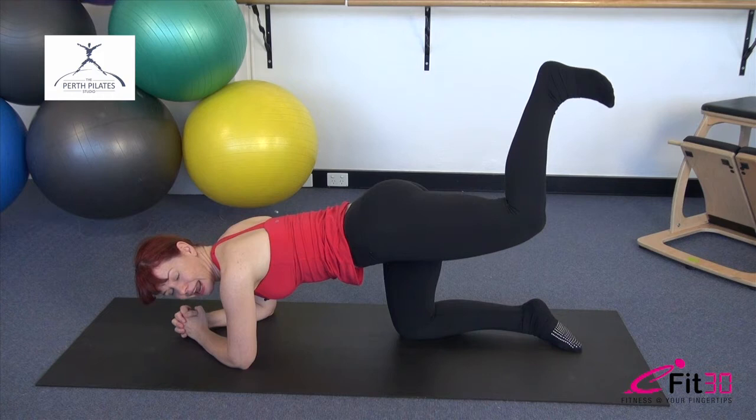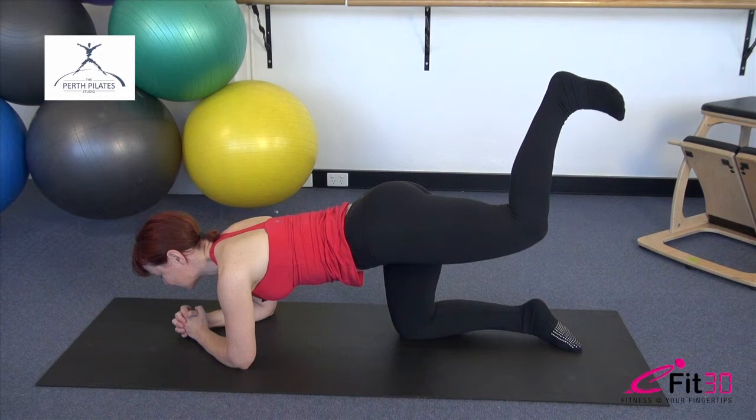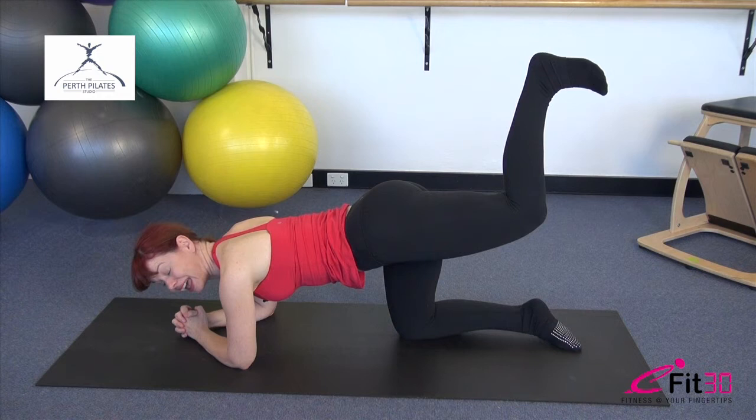Only as high as you can with the work coming through the base of the backside — if you get any work at all in the lower back, you know you're lifting too high. Five, four, three, two, one. Hold it there, lengthen the leg up, take it a little higher, and lower it down. Really well done.